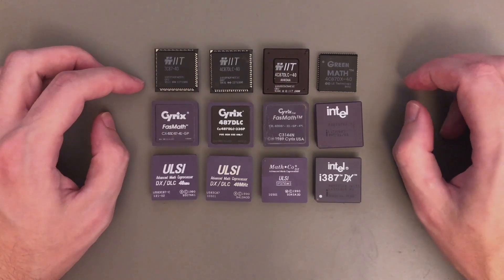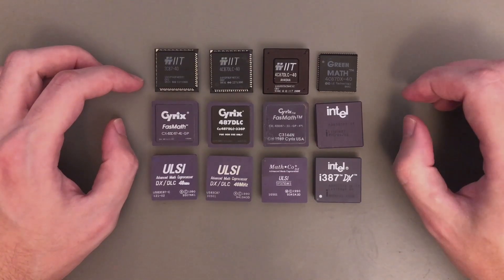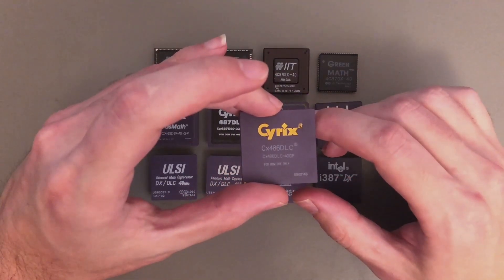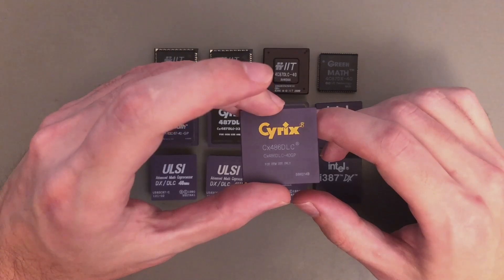A lot of things have changed since then. Back then my maximum overclock was around 49MHz, but now I have reached 55MHz. So this time I'm gonna push all these chips even further. Also last time I did all my measurements on the 386DX, but this time I'm gonna use this 486DLC. I know for sure that all the floating point units perform better with this CPU.